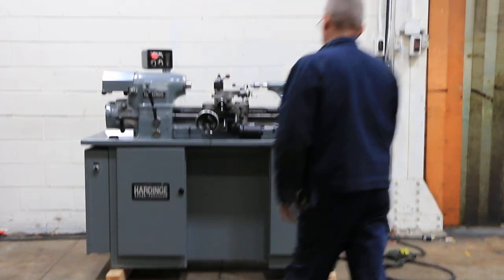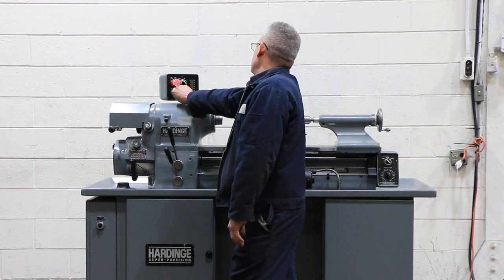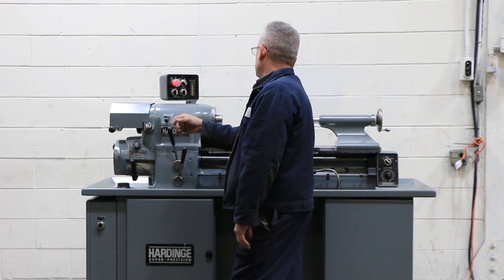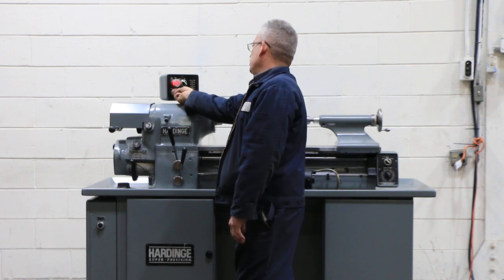We're going to run her for you. The machine has a variable speed spindle up to 3,000 RPM. Right now we're in the low range — now we're in the high range. It's got a variable drive.